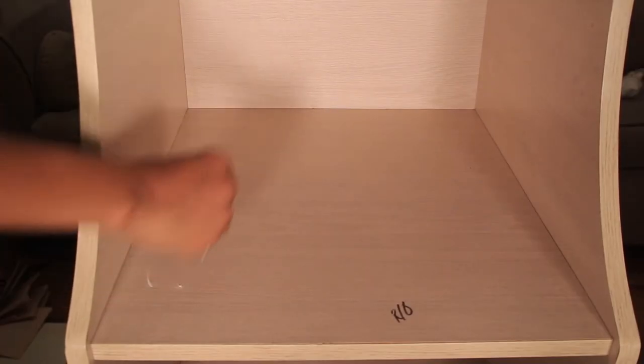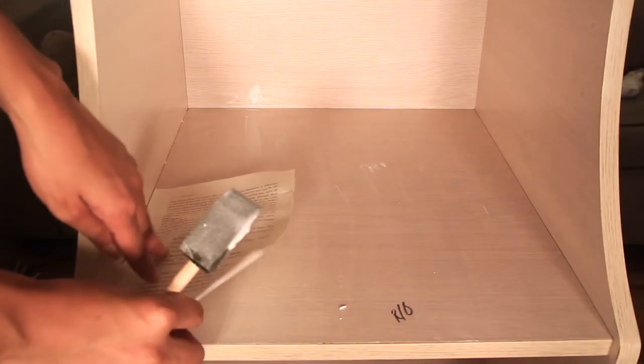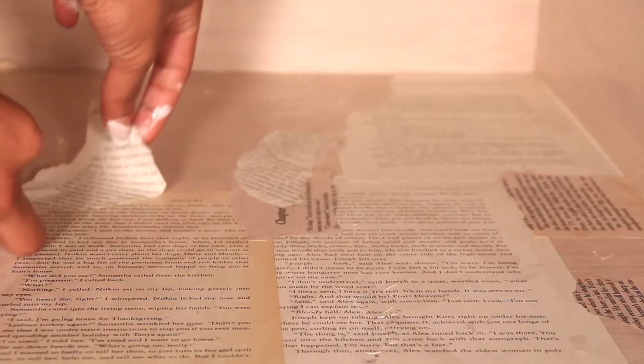Working in sections, use your foam brush and decoupage glue to carefully place the pages onto your bookshelf.